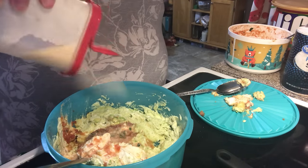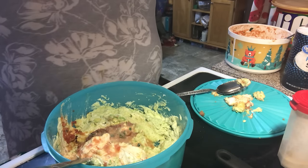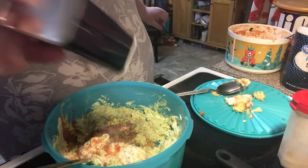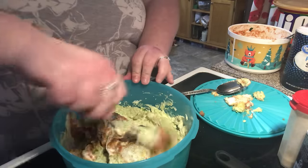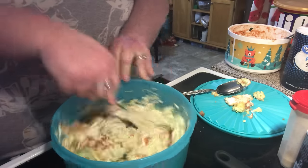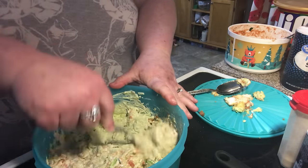A little bit of onion powder, and then I need my black pepper. That's it — black pepper. And then that's everything. Now mix and mash, mix and mash. I see a couple of pieces that still need mashing, so let me go in here and mash them.